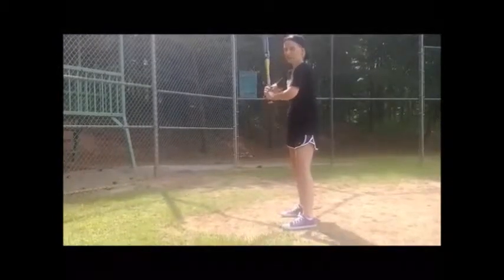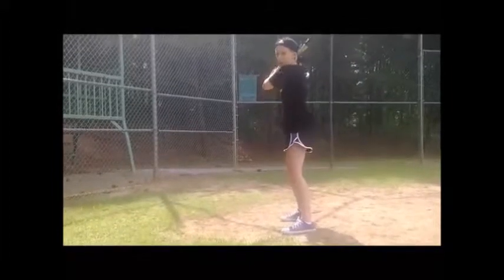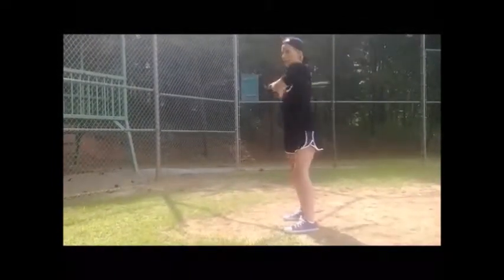When you swing, you're going to have your back elbow up in the air so it gives you momentum. When you swing, you're going to want to twist your hips along with when you move your bat.